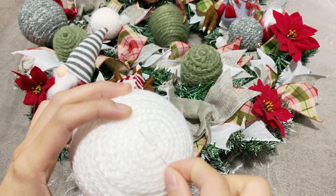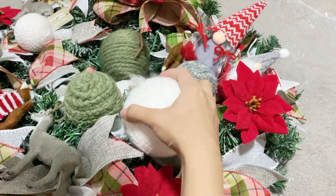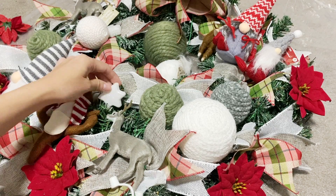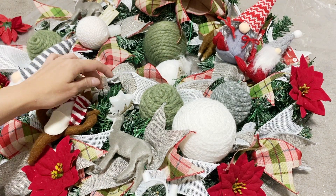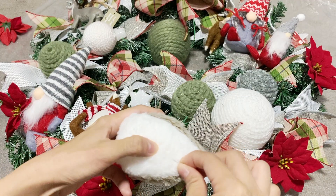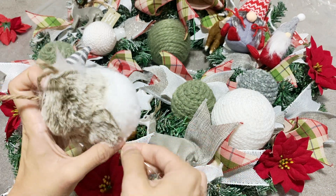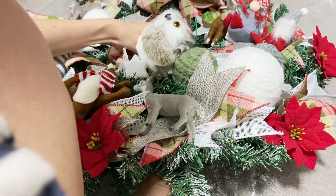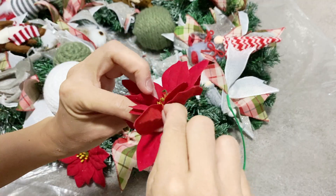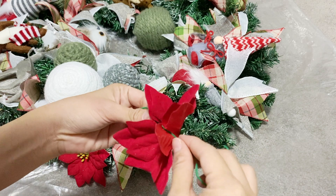For ornaments without a hook, I use a wire to insert into the yarn, twist it, and attach it to the wreath. I did the same with other soft ornaments that don't have a hole. If the ornament is not staying in place with just a twist tie, you can also use craft glue to attach it. I wanted to position this owl in an upright position, so I attach the wire at the bottom.